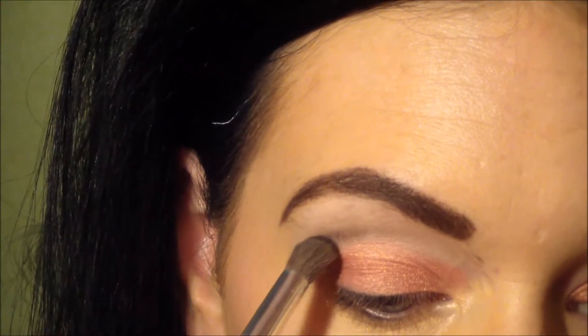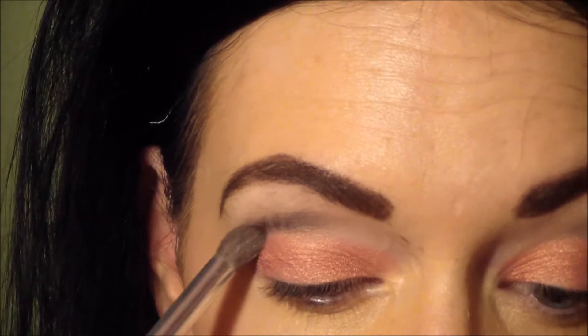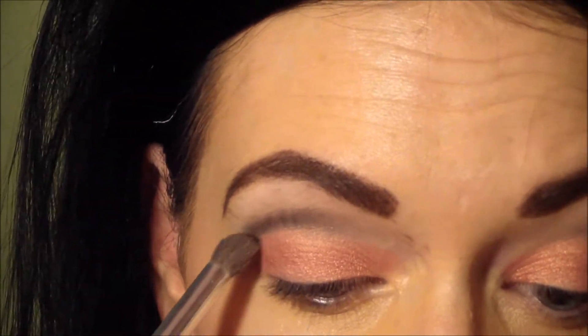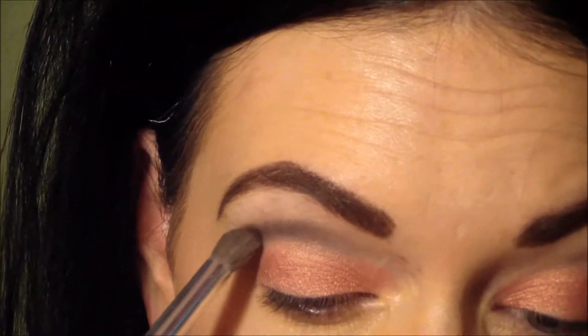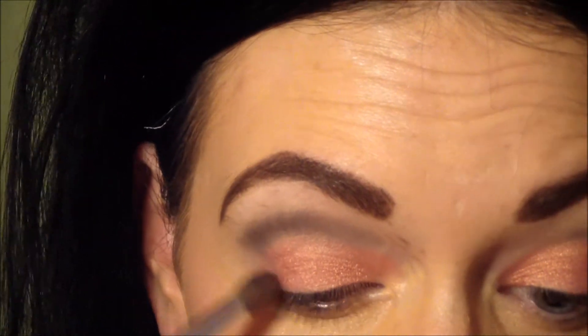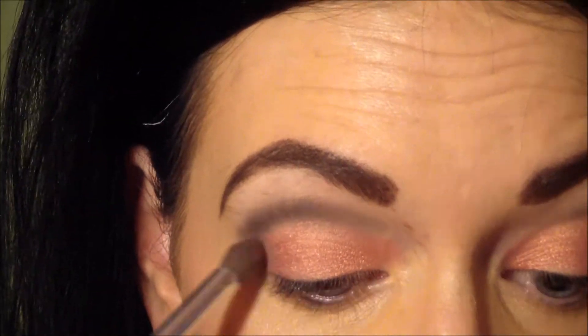Taking Blackout from the Naked 2 palette, I am going to be applying this to the crease of my eye using a fluffy blending brush. And then I'm going to be going to the outer V of my eye and just blending that.